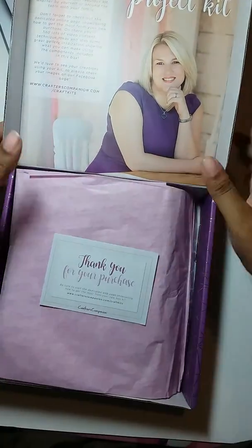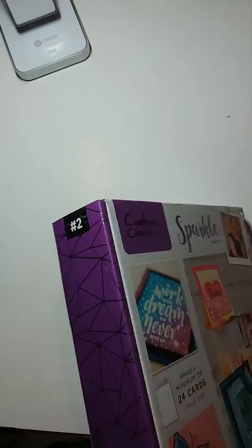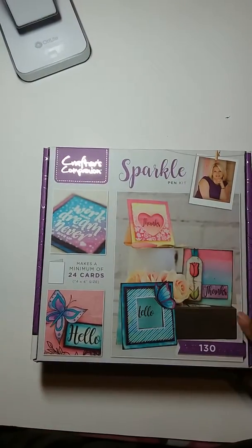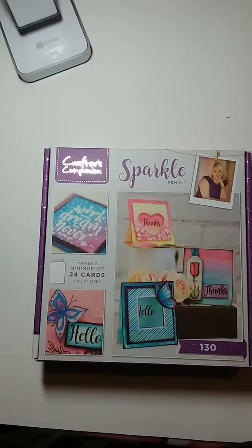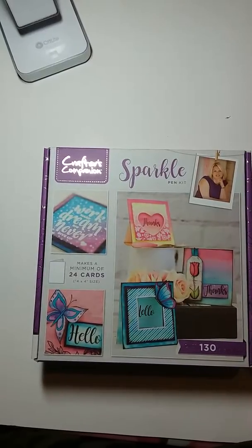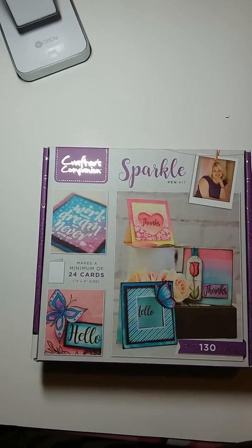That's all that came in box number two. If you want to see more videos and more unboxings when the boxes come in, just let me know. If you like this video give it a thumbs up, leave any comments down below, and comment if you'd like to see me make a card with this. Thanks for watching — this is Queen Kimmy, talk to you later, heart lovers, bye!